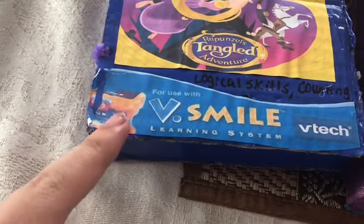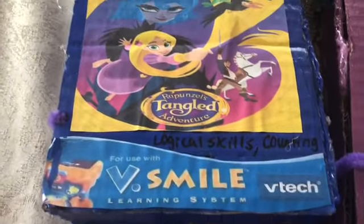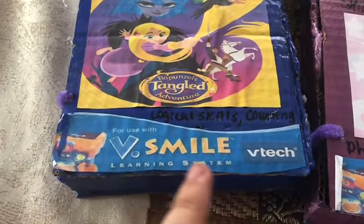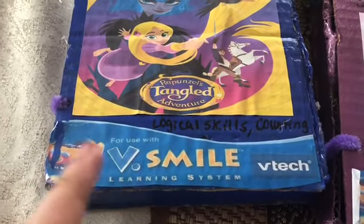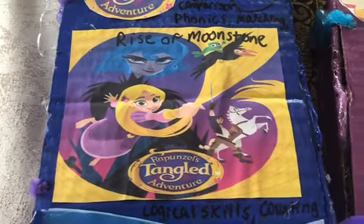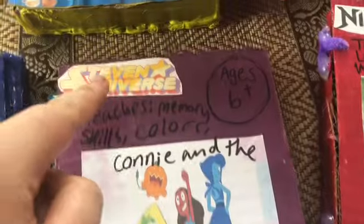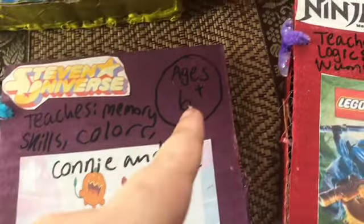I used printables from Barney and Friends — cut them out on the bottom. I created my own video game: use glue to attach the printable on the front cover of the box. Run a Sharpie around it and glue the logo on the edges. I put ages six and up and seven and up on the games.